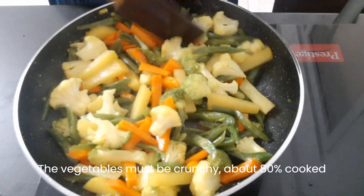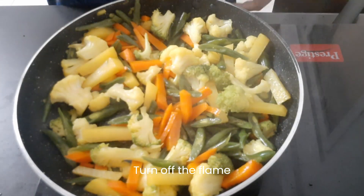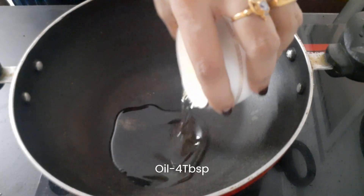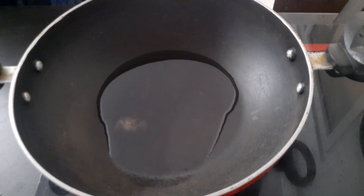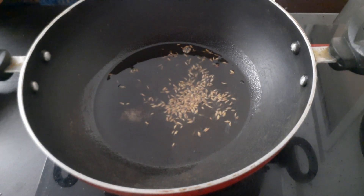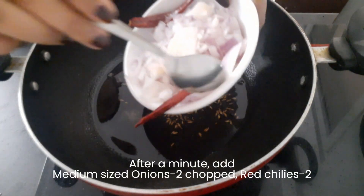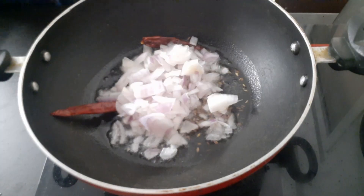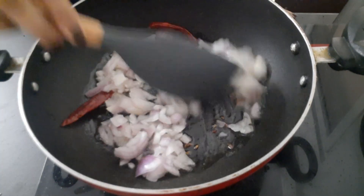I will add some flour to the wok — about three tablespoons. I will fry it as well, adding a little flour to the wok.